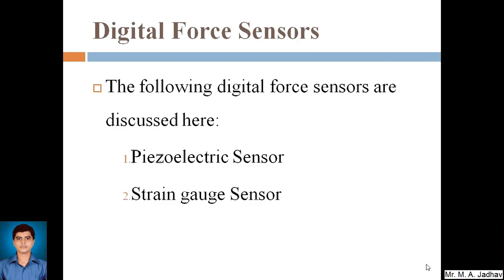Digital force sensors consist of different types, but the two basic ones most majorly used in industry are the piezoelectric sensor and the strain gauge sensor. We will discuss these two sensors one by one.